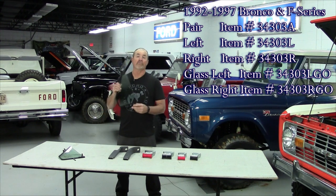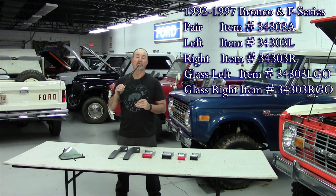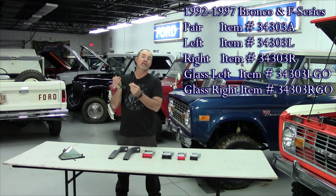Our first new product are these vent windows. These are replacements that fit the 1992 to 1997 F-Series and 1992 to 1996 Ford Bronco. These are made just like the Ford ones — got the tinted glass, got the hinge on it, the frame in there, and the post on the bottom.